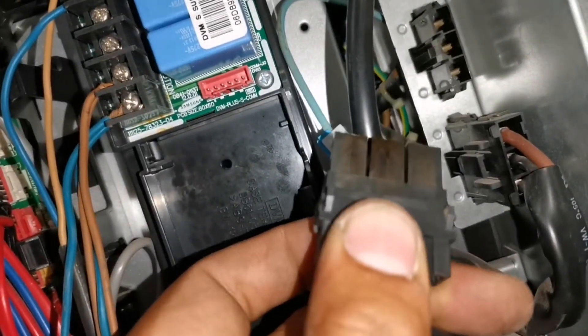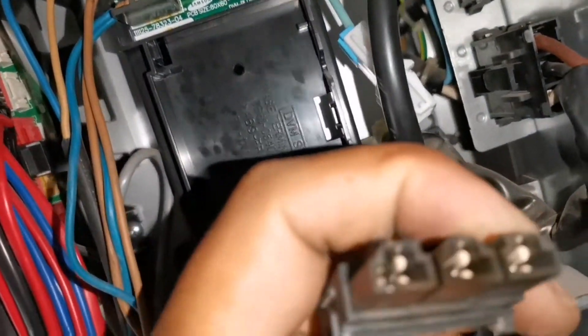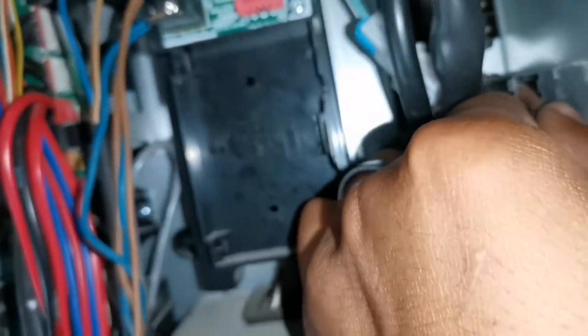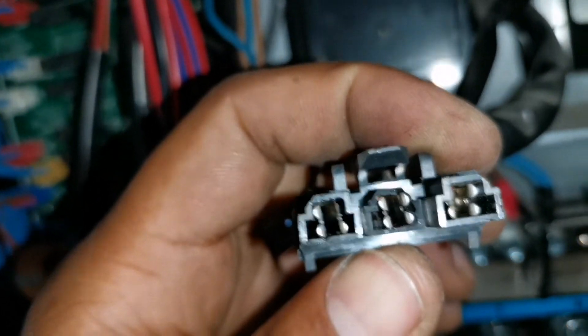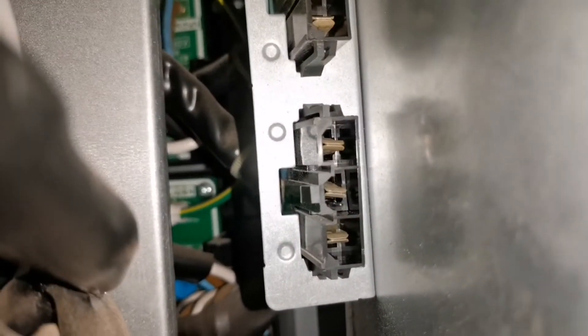This one looks suspect - someone's put a zip tie over this connector, so obviously the contact on the inside is defective. Let's dive into it and have a look. That tells me we're not making proper contact, and this is our three-phase incoming coming towards our filter boards. Look at this one - it's completely broken off. See how wide those contacts are on the inside? They're barely making contact.